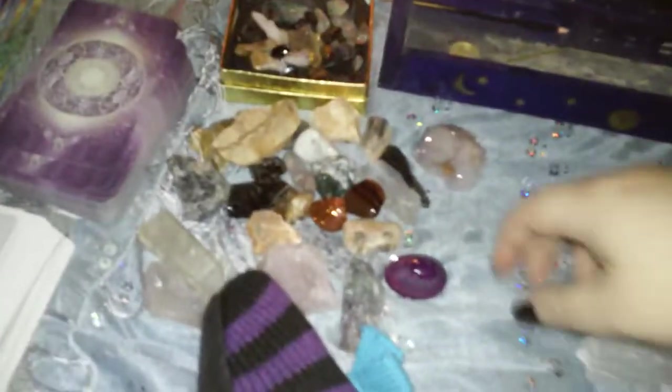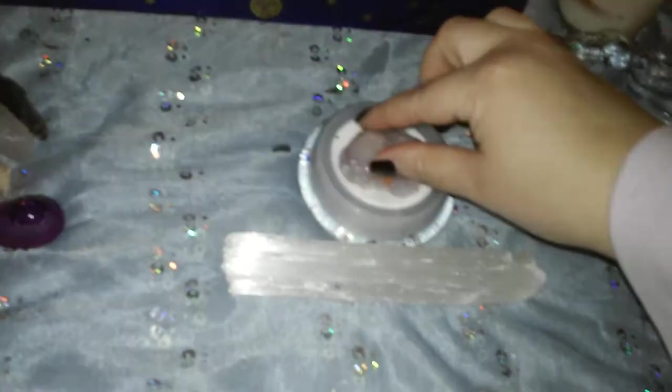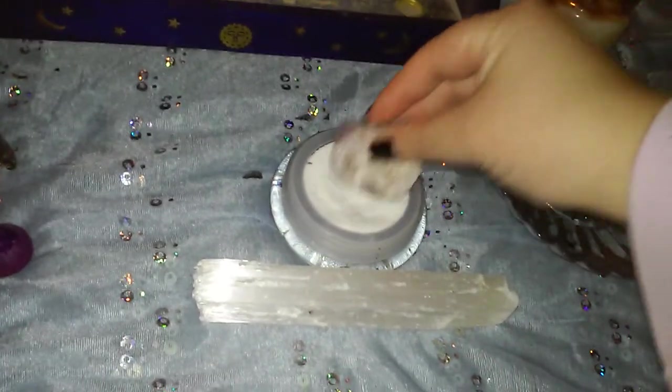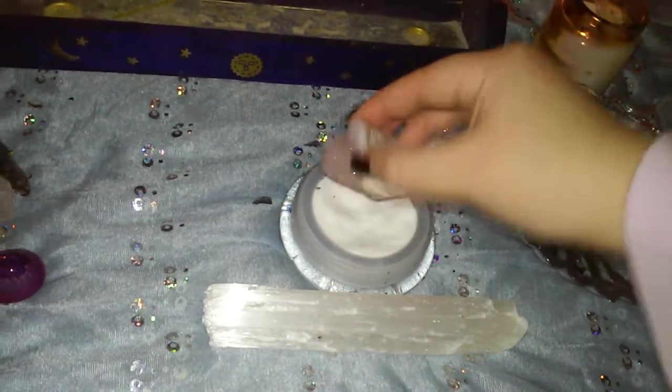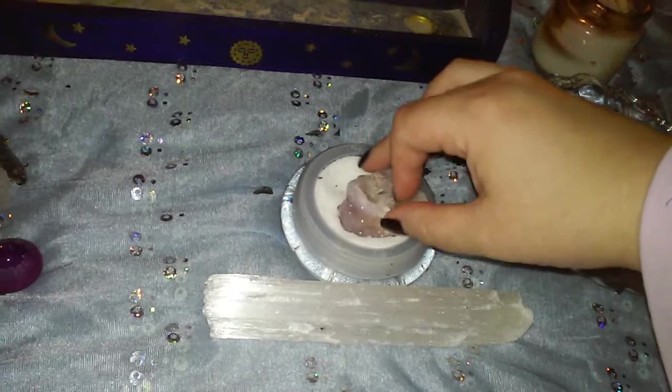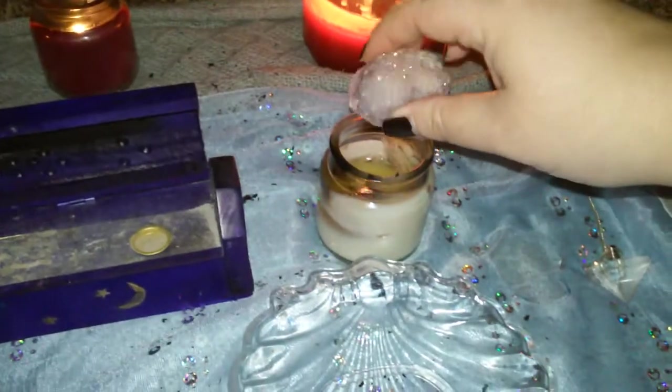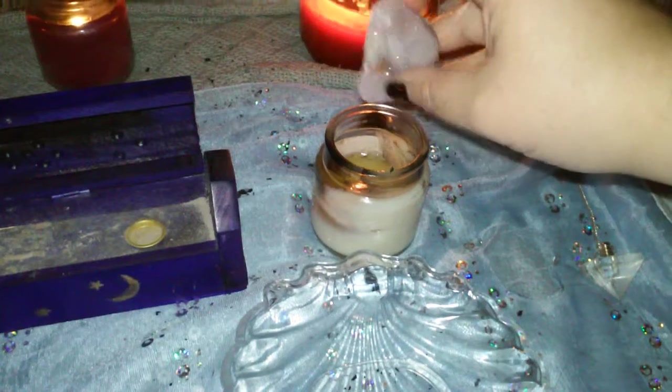The first thing I do is take a crystal and put it in the salt, rolling it around, and say: 'I cleanse this crystal of any negativity with the element of earth.' Then I move to the incense for air and say: 'I cleanse this crystal of any negativity with the element of air.' Then over the flame: 'I cleanse this crystal of any negativity with the element of fire.'